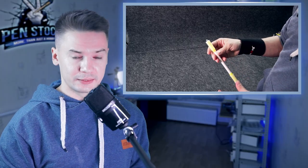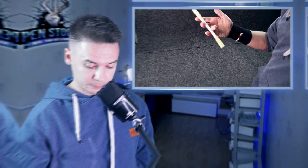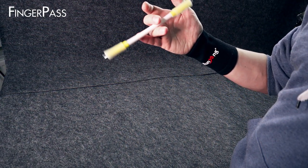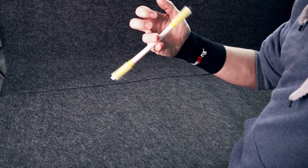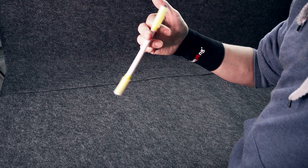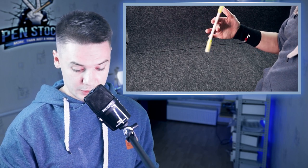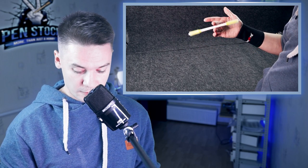The next is another fundamental trick, which is Finger Pass. Finger Pass Reverse as well is a continuous trick which you can do forever.